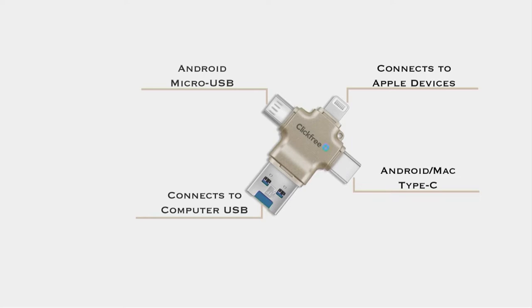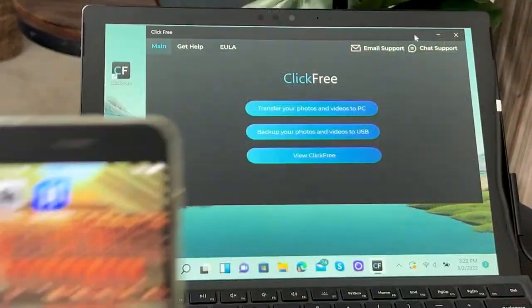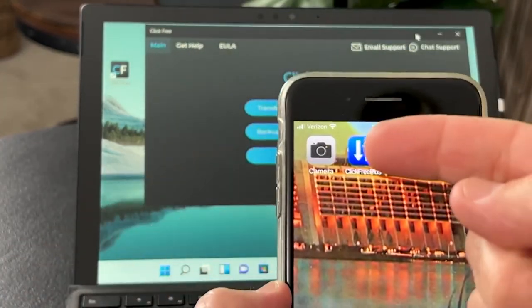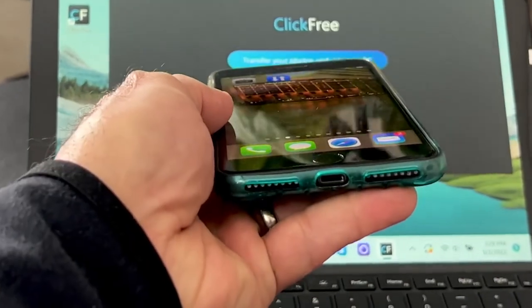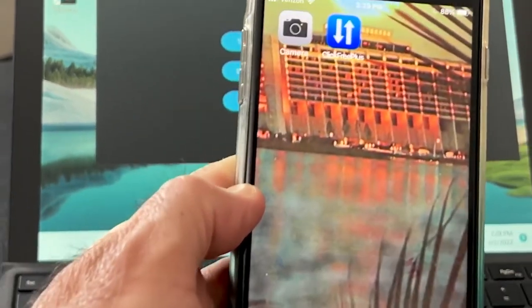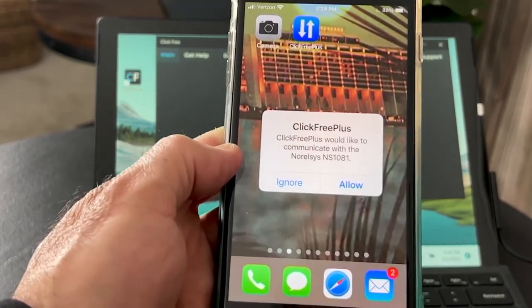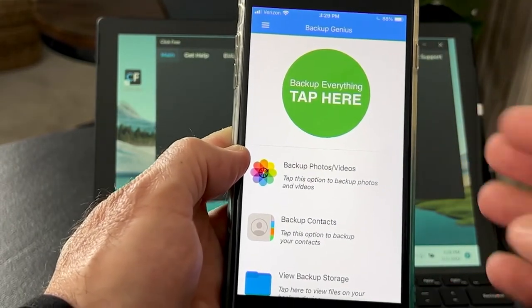So now what do you do? It really couldn't be any easier. You simply take the phone — Android or Apple — and I'm going to show you right here in real time. What you're going to do is download the free ClickFree Plus app. Just go into the App Store, look for ClickFree, download it. Then you take your ClickFree and plug it into the same port that you use to charge your phone or tablet. You'll see the app light up and ask for permission: is it OK if I capture and save your pictures on the ClickFree? And you say yes. Now we can back up pictures, videos, and phone numbers, and you can shoot directly to the storage device.